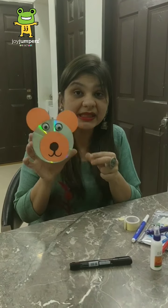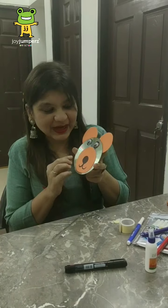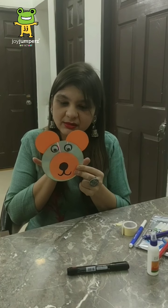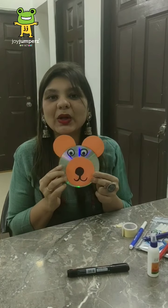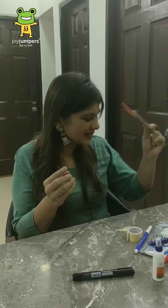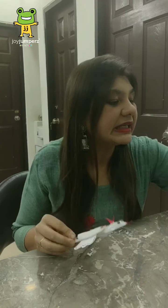Now let's move on to the next activity. But before that, I just wanted to show you something — see, what is this? It's a teddy bear! You can also make a teddy bear from a CD. For that you just need orange color paper, two small circle shapes, one big circle shape, and two googly eyes — just paste them and make a teddy bear. Now let's move on to the next activity. Our next activity is so attractive — I know my babies would love it. Surprise! What's this? It's a chicken! Yes, today we will make a chicken from a spoon.